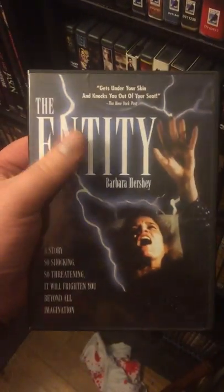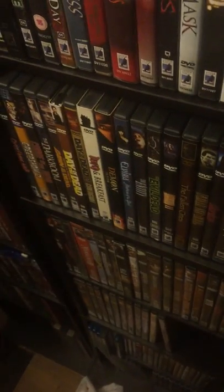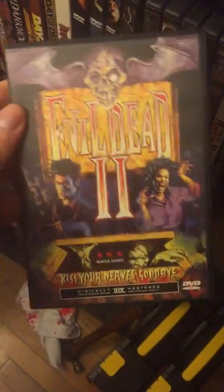The Entity — I know that's got a Blu-ray from Scream Factory; I've got to pick that up. It's got this weird spectral rape on a woman. And here it is — for collector's purposes I bought the Evil Dead just to get the old Anchor Bay. And of course Evil Dead 2 — another old Anchor Bay of Evil Dead 2. I think I have like different editions of those films.